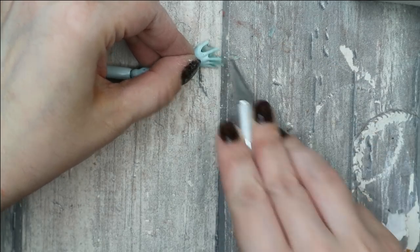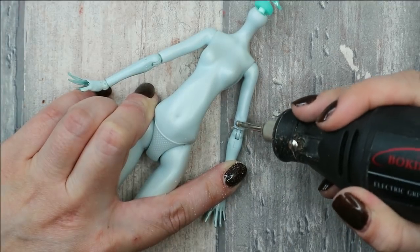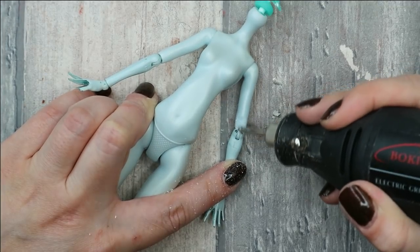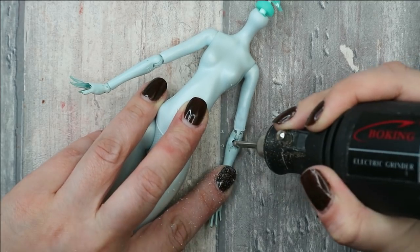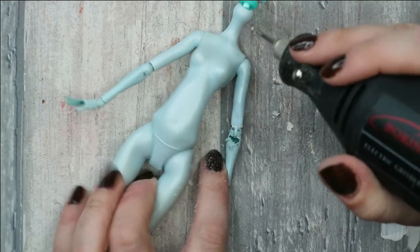I've told you already that I'm planning to make a marionette doll — the doll that will be controlled from above with a set of wires. And that means we need extra high flexibility today.